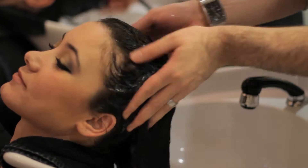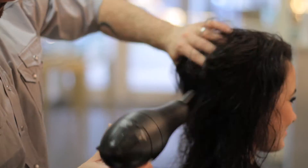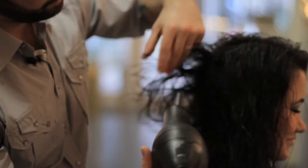The first step in this treatment is a clarifying shampoo, just to have a nice clean palette to work with. The next step is a quick rough dry to get about 80% of the moisture out.